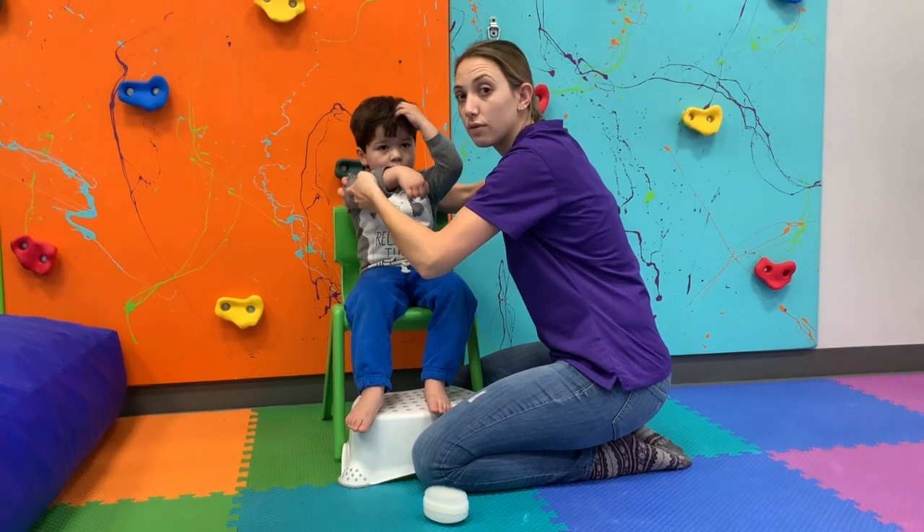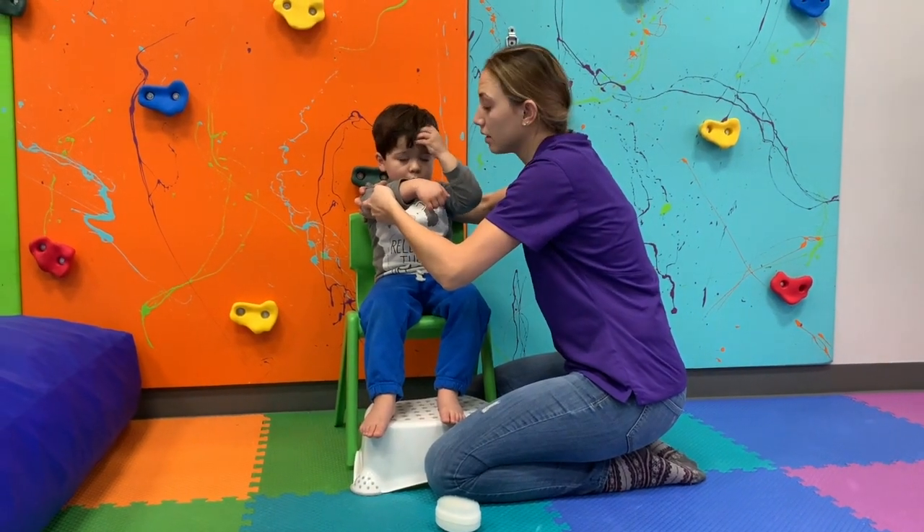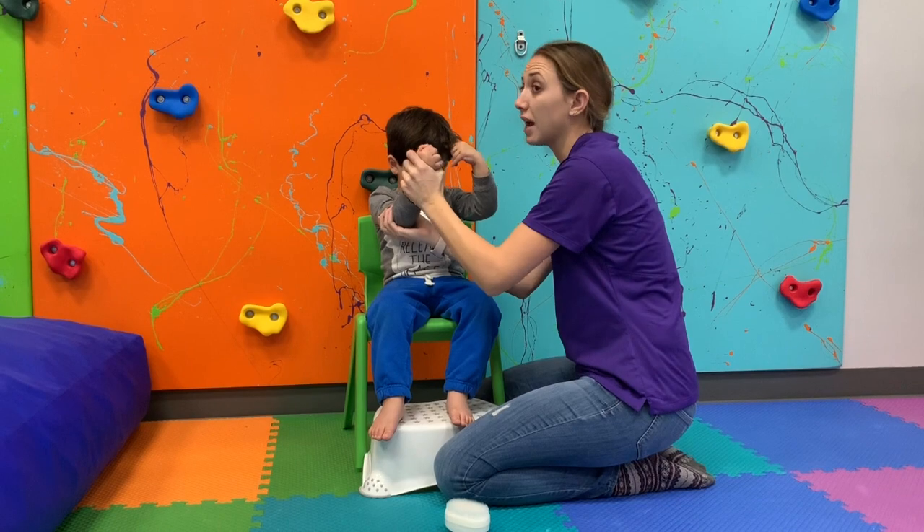The complete routine should only take about three minutes. Your occupational therapist will guide you in the appropriate frequency per day for your child.